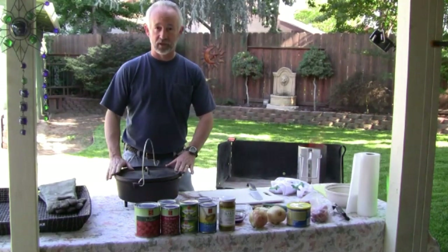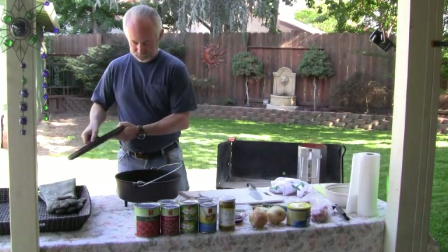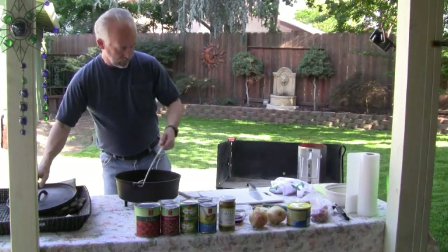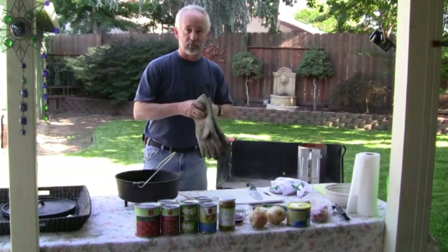First thing I'm going to be using is a Camp Chef 12-inch Dutch oven. This is their Muley. And I'm going to get some heat going on this so that we can get our pork going.